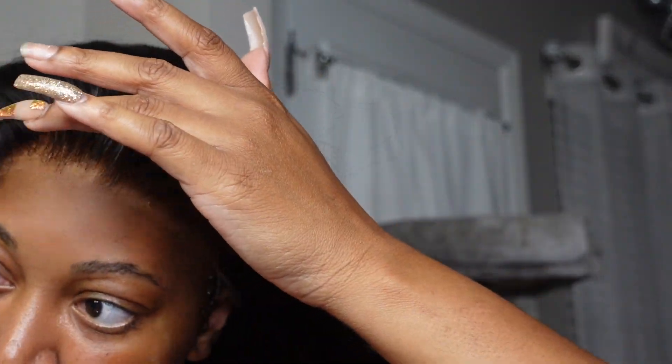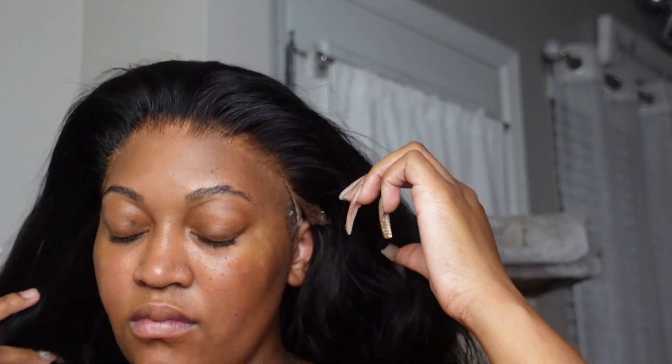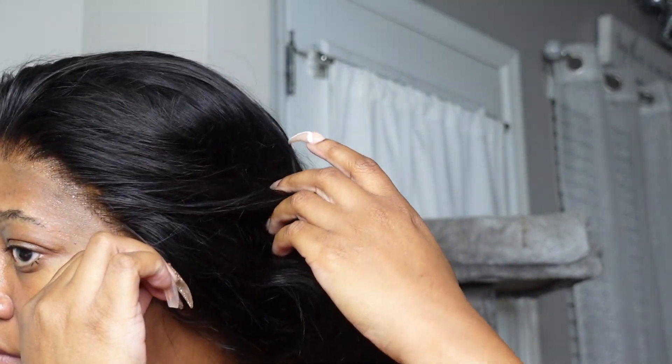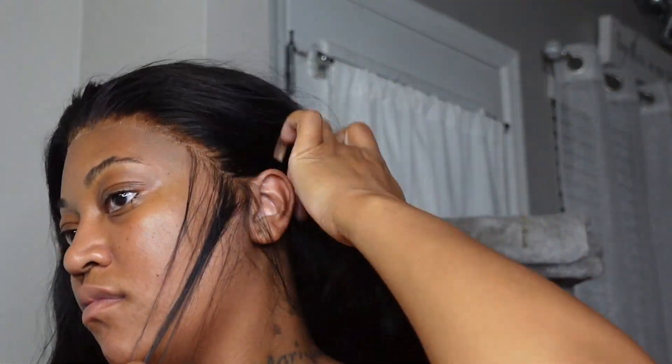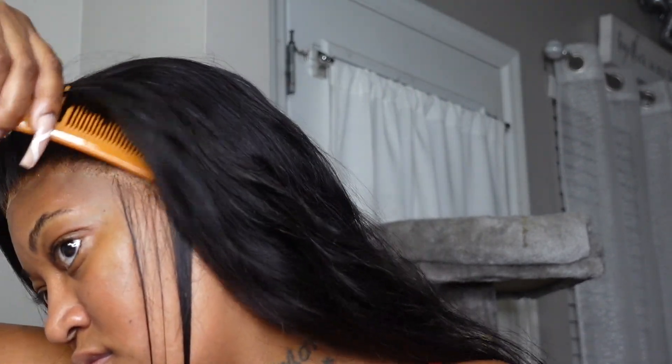As soon as you finish that part, that's when you go in and section off your baby hairs. I like to use the Nairobi Foam Mousse — that's my favorite mousse for this because it doesn't have alcohol in it, which would pull the lace up from your actual scalp. So I'm melting the lace in, then I'm going to section off the little pieces I'm about to use to do the baby hairs.